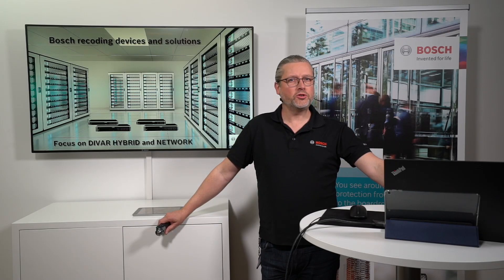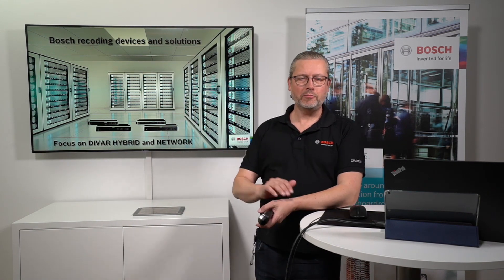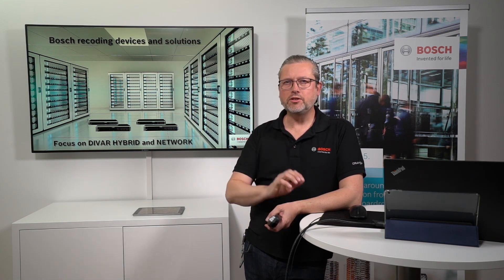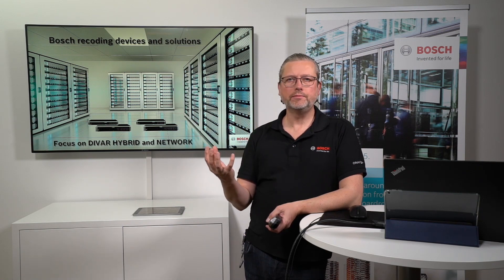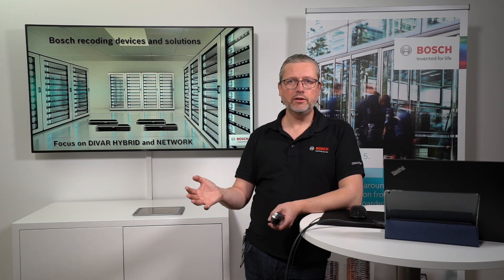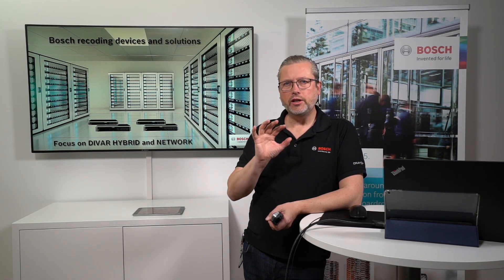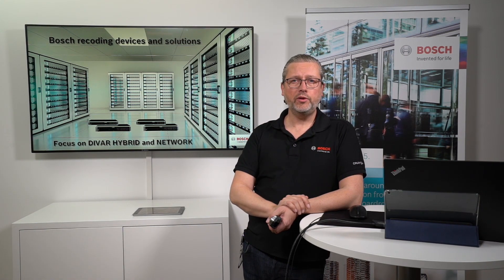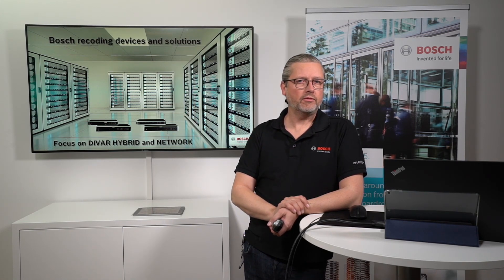Welcome back — new day, new topic, new webinar. Me and Jimmy are producing and enjoying these sessions, and we sometimes get surprised ourselves by what we find in our products. This session will be about the DVR Hybrid and DVR Network, putting some focus on these units. We'll look at how they work as standalone units, either with a direct-attached mouse or with the web configuration and web viewer client.